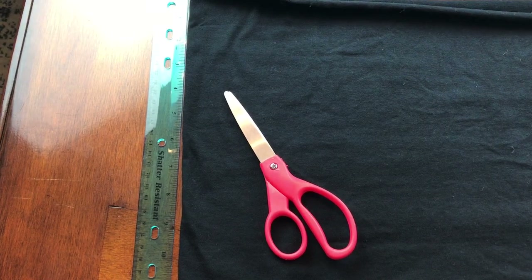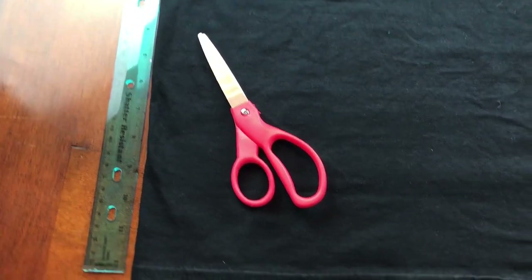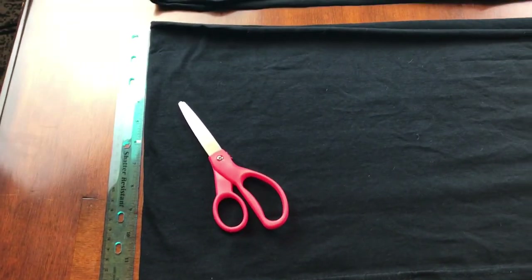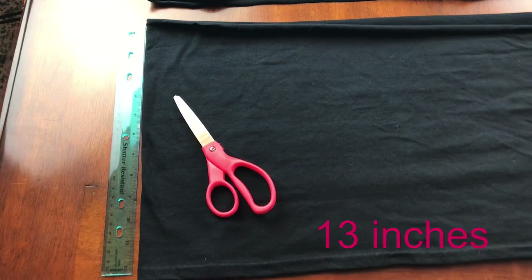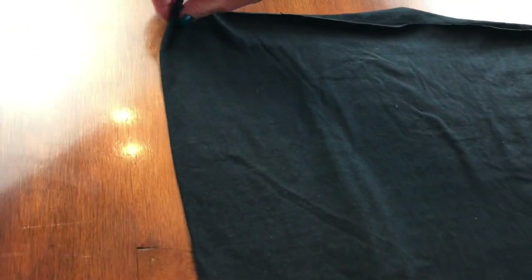You will also need a ruler and some scissors. From the bottom hem, you're going to measure up 13 inches and cut all the way across your t-shirt. Once you have your rectangle cut out, go to the left side where it has the fold and fold it up.